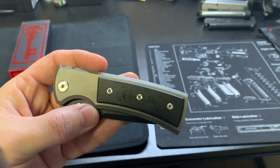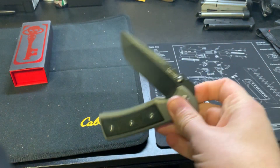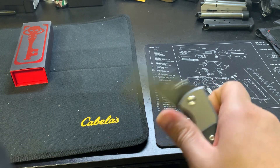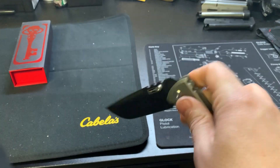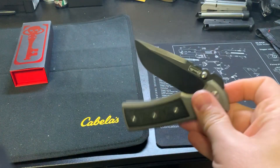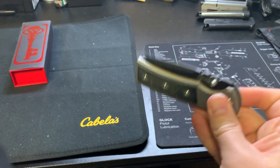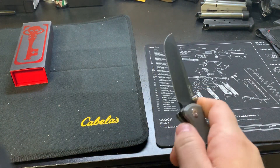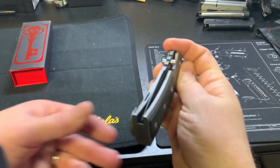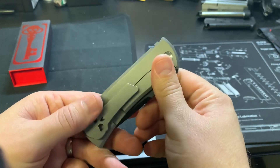The day I got it I went to visit my parents — a six-hour drive — so my thumb was completely raw. The entire time in the truck on the way there I was just flicking this thing. I was there for four or five days just flicking it, and on the ride home just flicking it. With nothing but breaking it in, this thing has become buttery smooth. Just listen to that sound — satisfying, perfect centering.